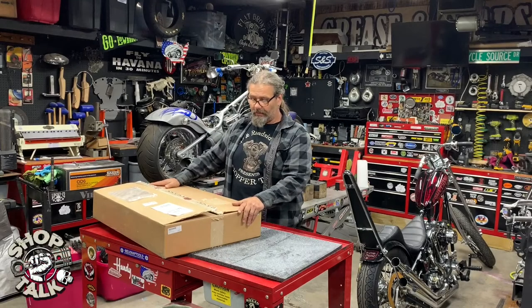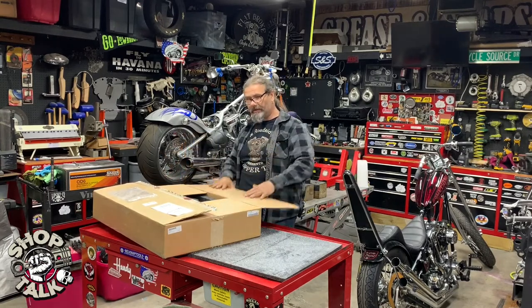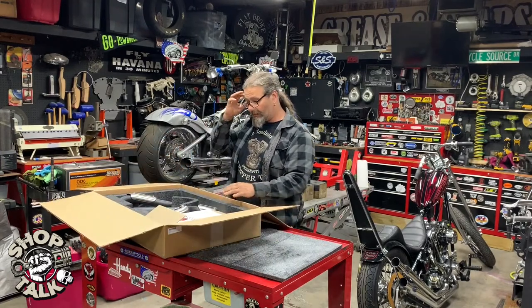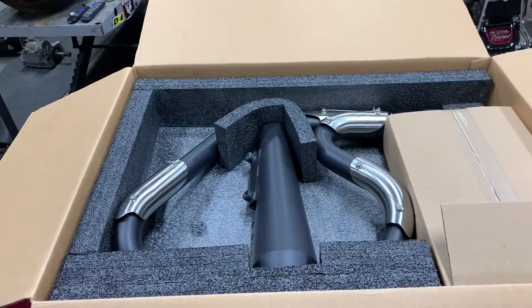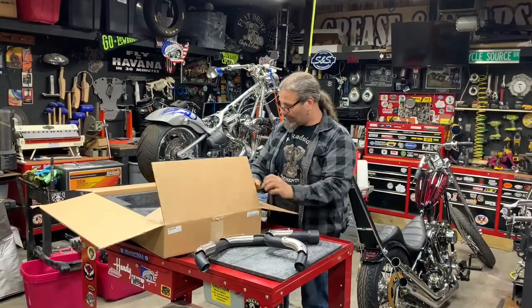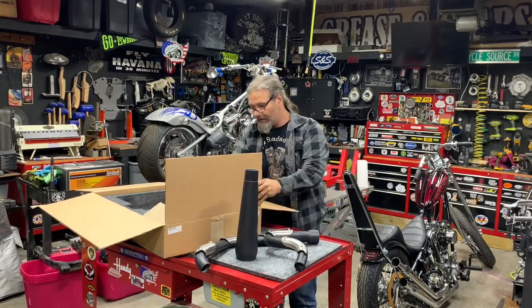This week's product spotlight is featuring the Trask Performance Assault two-into-one exhaust system. Right out of the box, the way this thing is packed is incredible — you get the feeling you're dealing with a performance product before you even open it up. We're going to take a minute and go through some of the products you find inside the box.